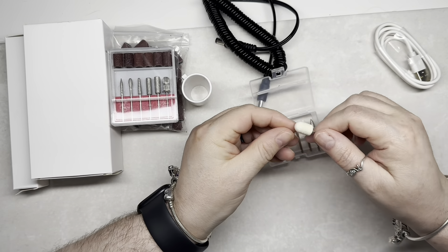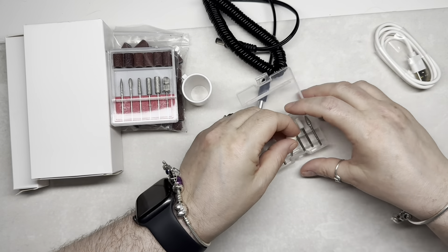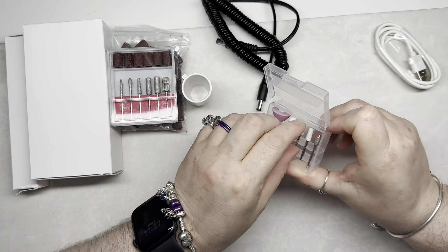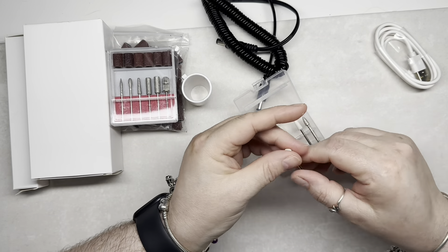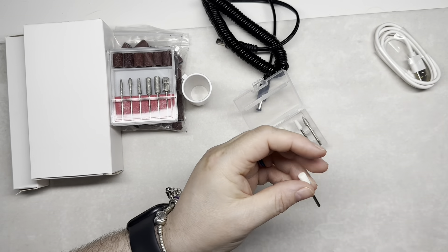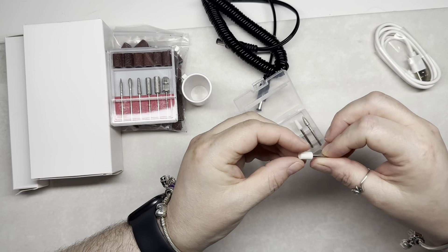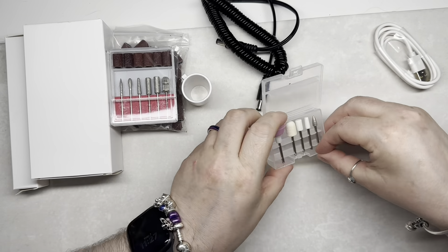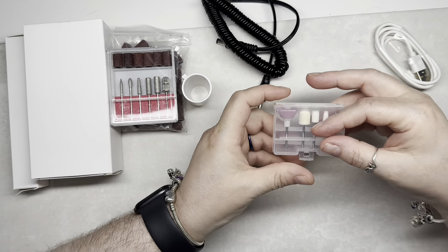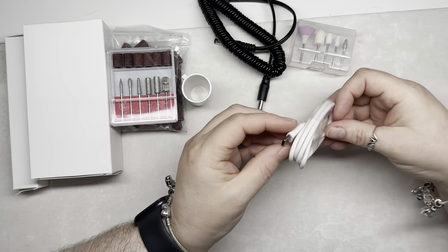It came with this little set here. I'm not sure if it's for the foot or for the hand. I do like this little one here and the other little white one. I think the fattish-looking one is a buffer. I don't do feet, and when I did my training it was mainly for the hands, not really feet.